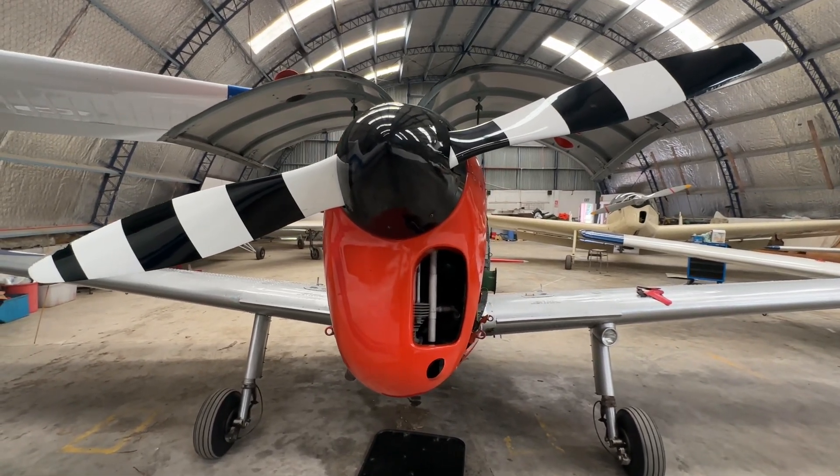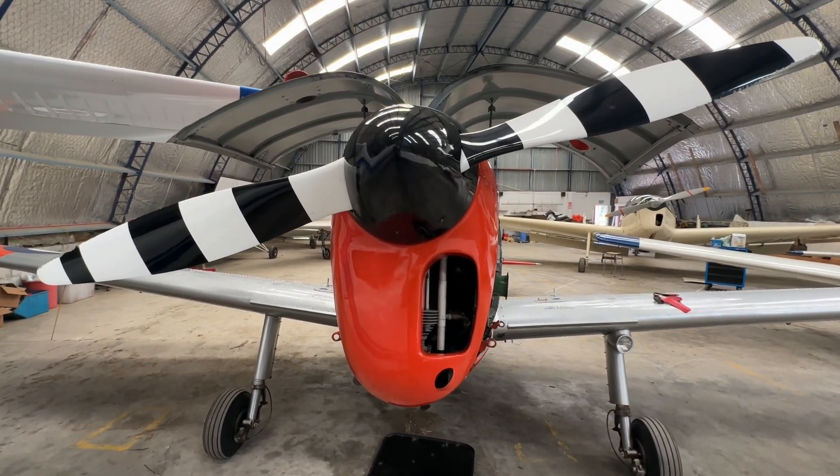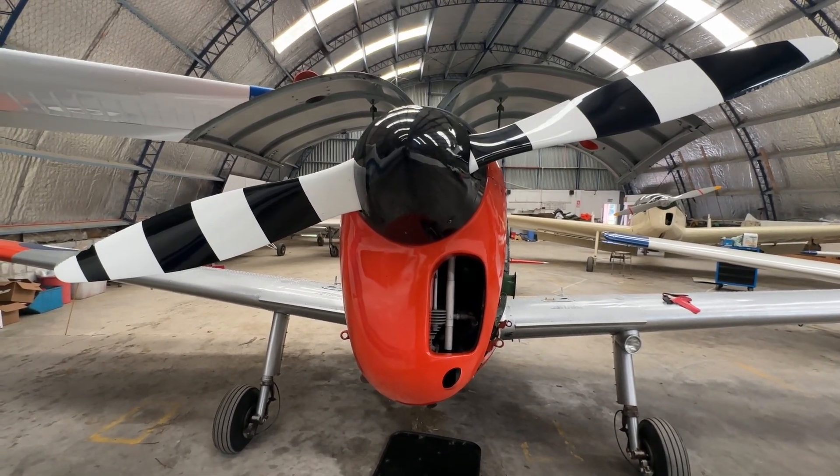So those are the materials that go into making a de Havilland Chipmunk: mainly aluminium or aluminium alloy, quite a lot of fabric, a little bit of steel, and a little bit of brass. Thanks for watching.